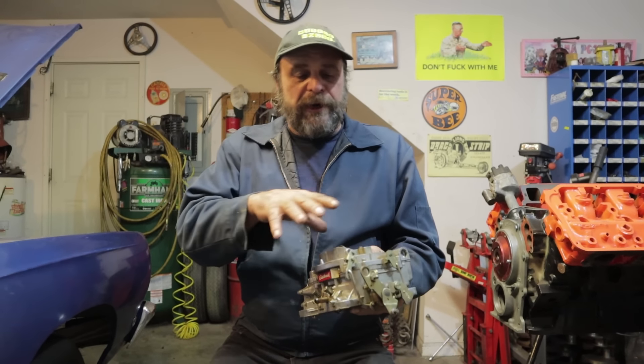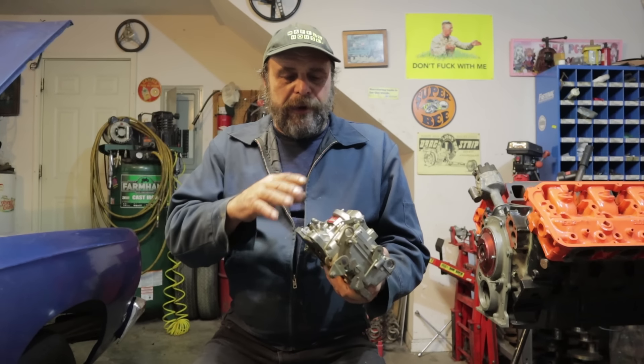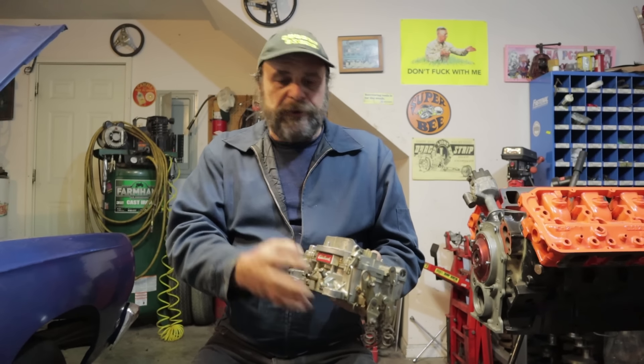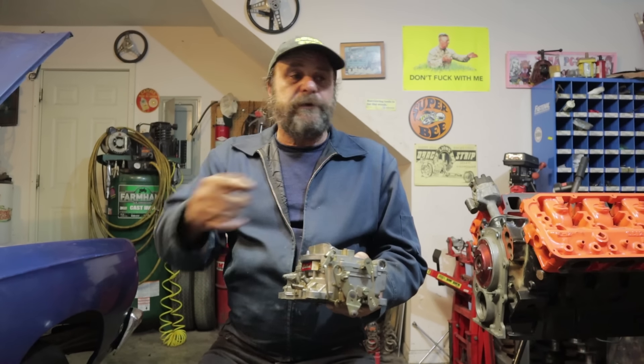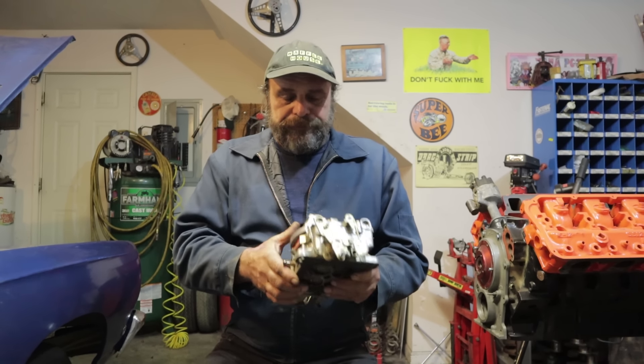You don't have an external flow adjustment like you do on a Holley — that's all internal. But other than that, the procedure for setting the idle stop screw and the throttle mixture screws is identical to the Holley. So rather than be redundant, just go watch that video — here's a link to it.